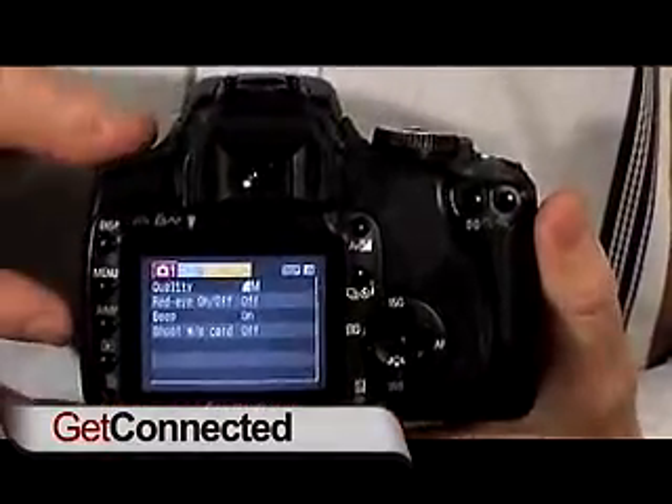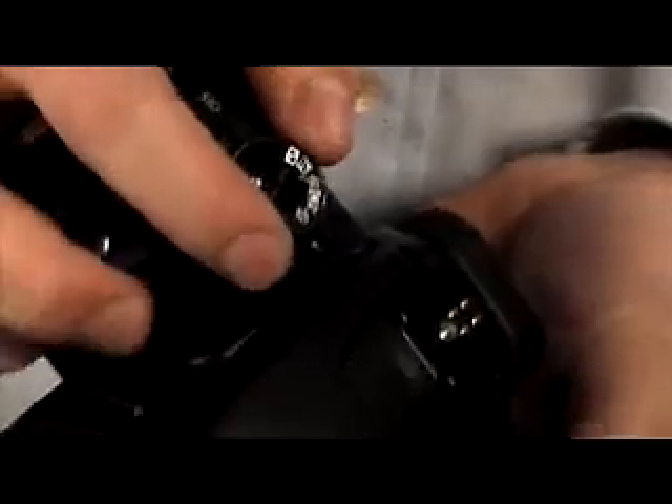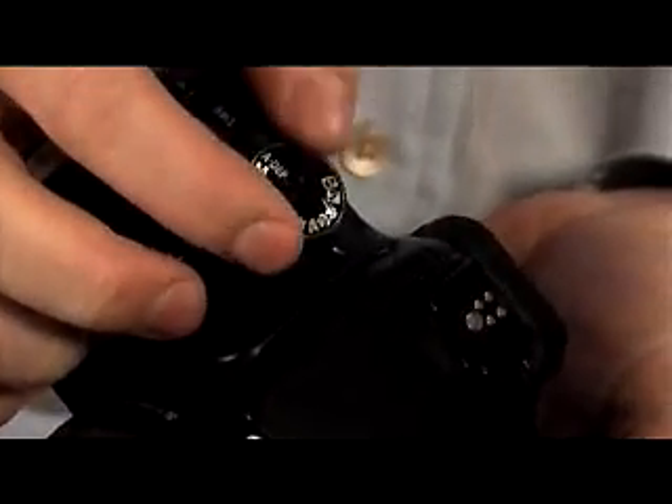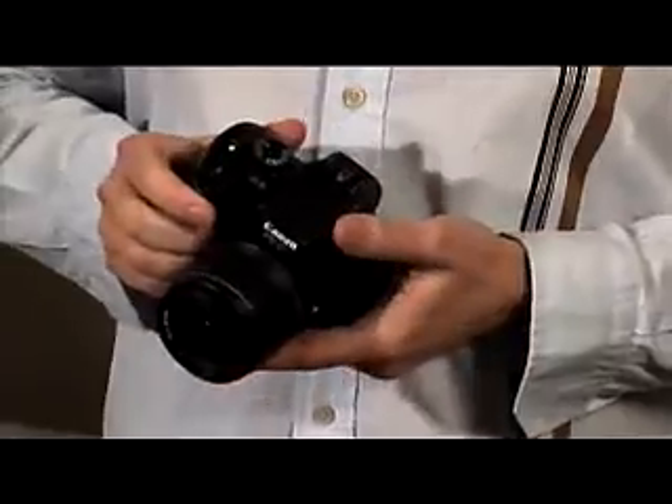If you're used to compact digital cameras, you've got preset modes for taking various types of photos — things like portrait mode, landscape mode, macro, and sports — that let you take great photos even if you don't know the difference between an F-stop and an ISO setting. So if you're ready to take your camera shots to the next level, you might want to check out the Rebel XTI. It's a beautiful camera and not super expensive, so it's easy to get going with an SLR.